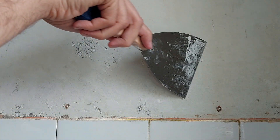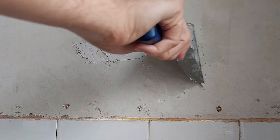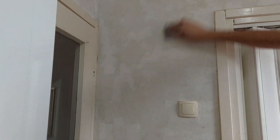After almost two long days of just scraping and scraping, the walls needed to be smoothed out. For that I used plain wall putty. After applying it with a spatula, I waited a few hours for it to dry before I sanded it with a 220 grit sanding sponge.